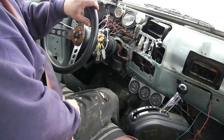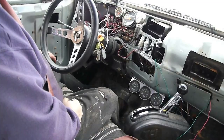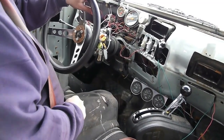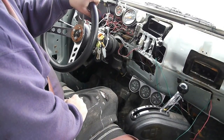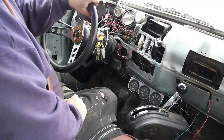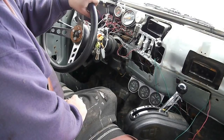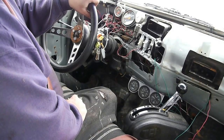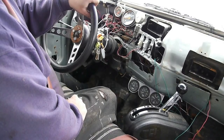Hi, this is Dan. I'm going to show you how a 4L80E transmission works without a computer. This is a 1979 Chevy C30 Dually, originally equipped with a four-speed SM465 manual transmission. I wasn't fond of that transmission because I have a herniated disc in my back, so it wasn't great to have to drive around.